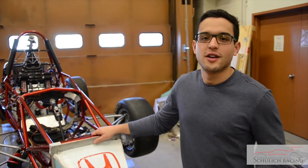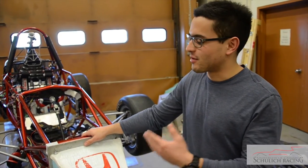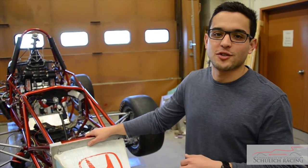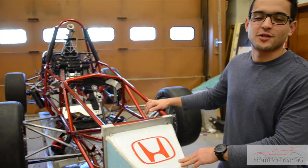Ultimately, this autoclave is going to help Chulik Racing produce carbon fiber components that are stronger and lighter, and that's going to enable them to incorporate carbon fiber components in more critical applications, including replacing the whole roll frame with a carbon fiber tower. That's going to make the car stronger and faster in competition.